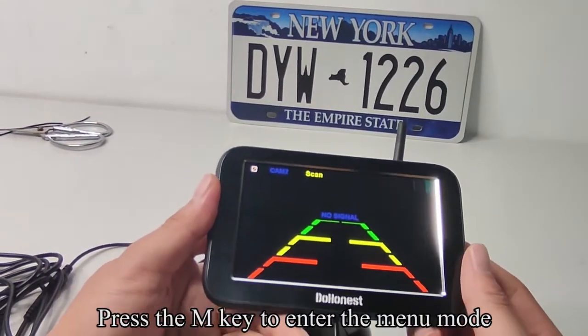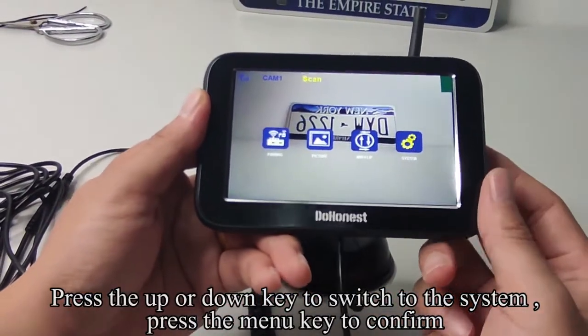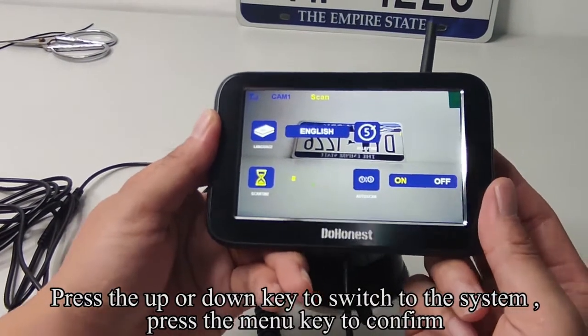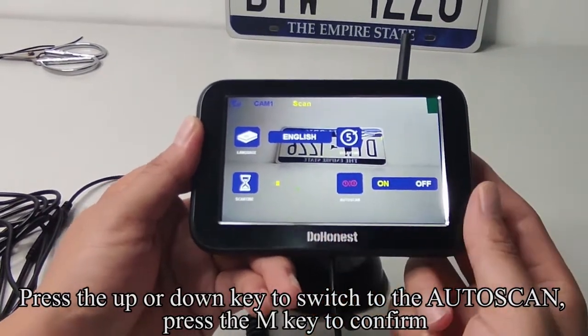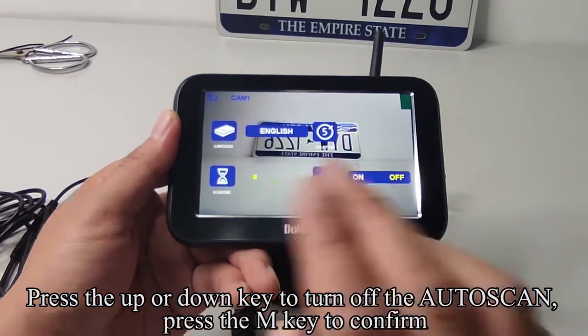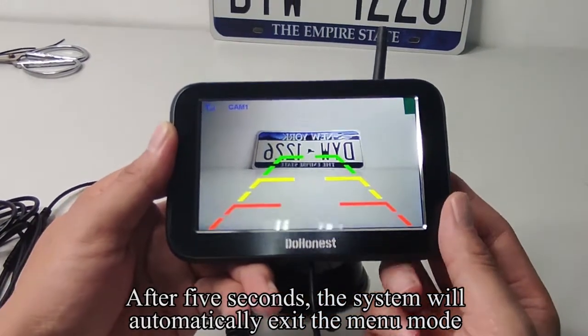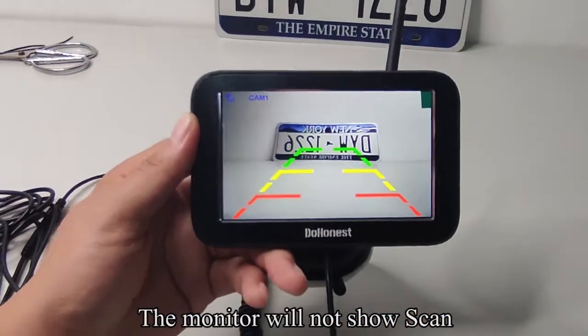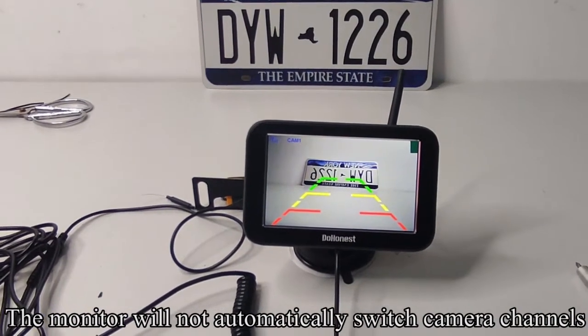Press the M key to enter the menu mode. Press the UP or DOWN key to switch to the system. Press the M key to confirm. Press the UP or DOWN key to switch to the auto scan. Press the M key to confirm, then press UP or DOWN to turn off the auto scan. Press the M key to confirm. After 5 seconds, the system will automatically exit the menu mode. The monitor will not show SCAN and will not automatically switch camera channels.